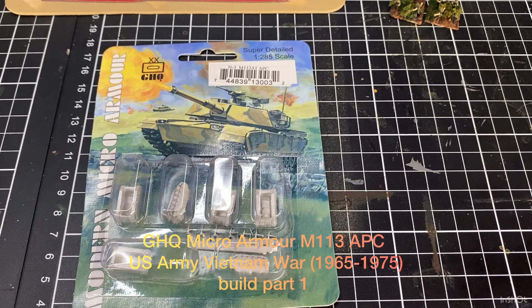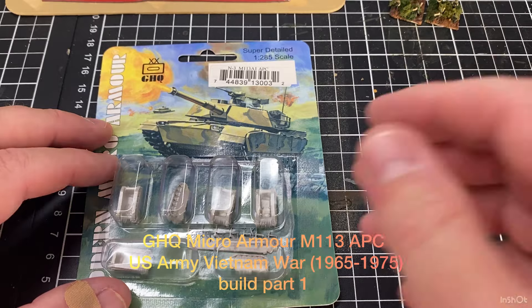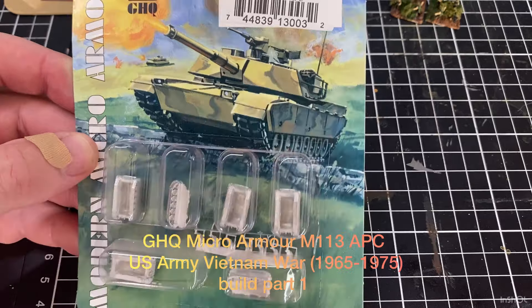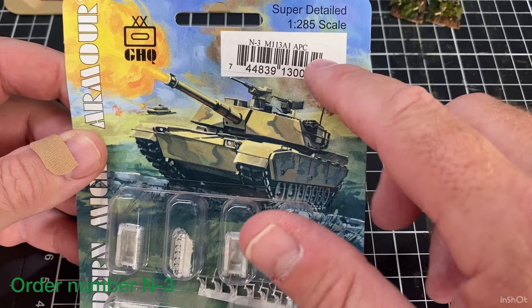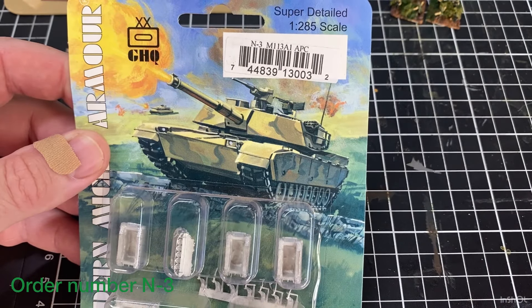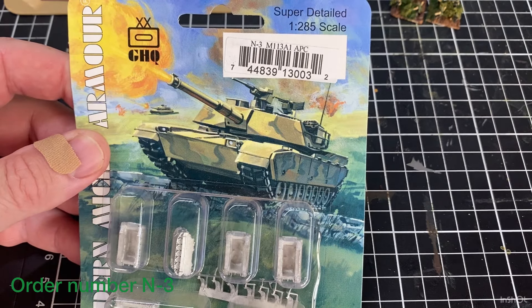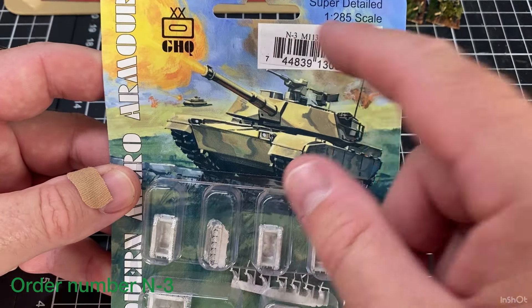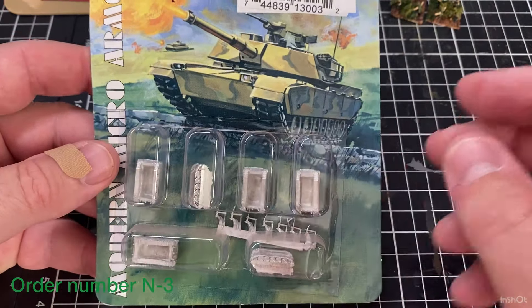Thanks for looking at today's video and thanks for subscribing. I do make the world's most dead boring model videos, but today we continue on with the Vietnam War build we've been doing for the channel. Today we're looking at the M113A1 APC, order number N3. There's an armoured cavalry version you can order from GHQ as well under Vietnam, but this is just the generic one. This is what I had in stock.